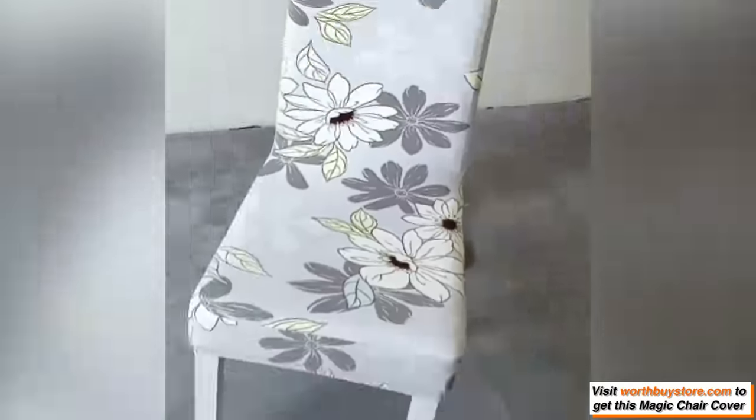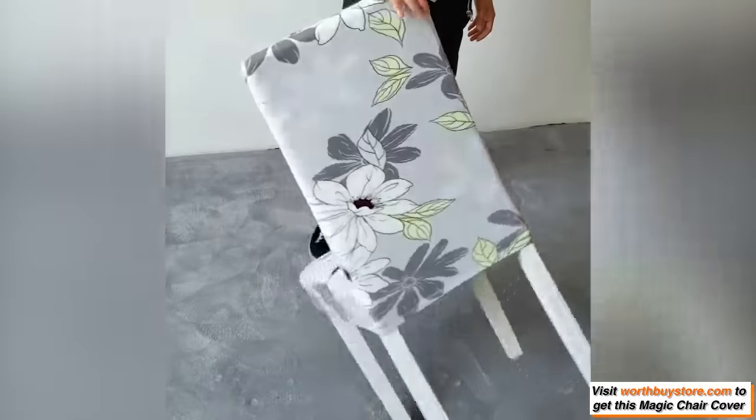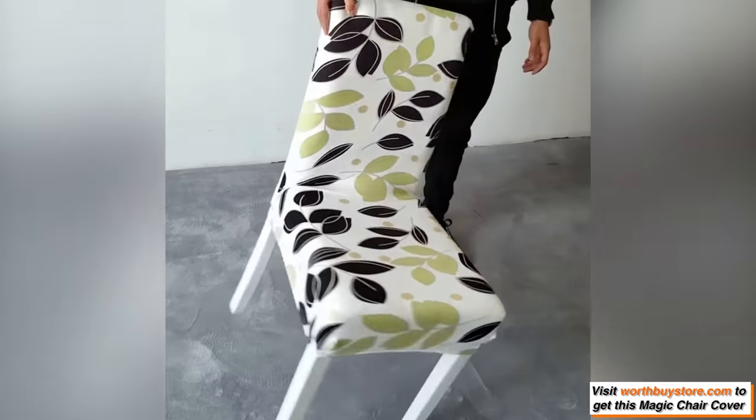Slides on easily and fits snugly. Sewn-in elastic hems and corner seams ensure a secure fit that stays in place.